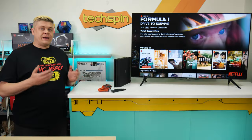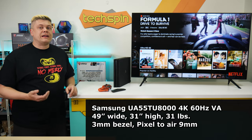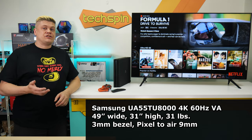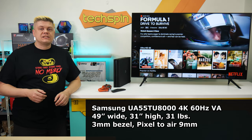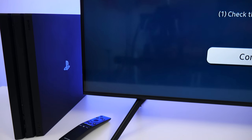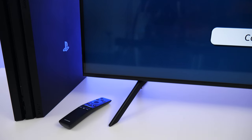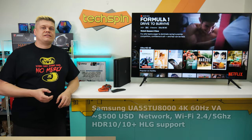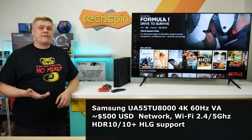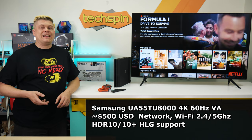The Samsung TU8000 55-inch Smart TV has a huge VA-type panel, 49 inches wide by 31 inches high, weighs 31 pounds, and yet still manages to appear light and futuristic. It features ultra-thin 3mm bezels with a pixel-to-air of 9mm, and four onyx black finished feet for the stand. Price is around the $500 to $600 mark, with Wi-Fi 2.4 and 5GHz connectivity and HDR10, HDR10 Plus, and HLG support.